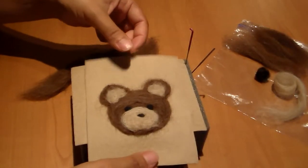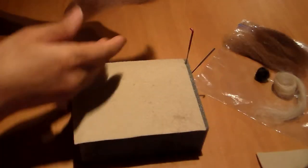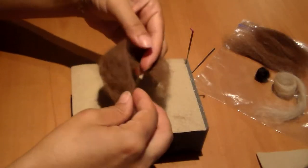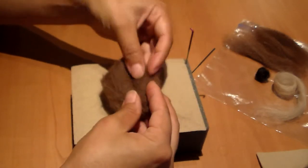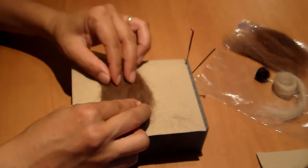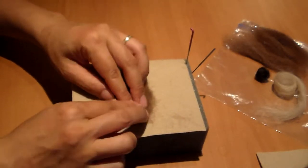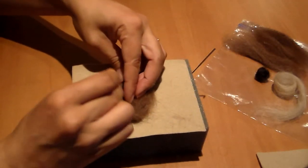I'm going to show you how to needle felt a bear onto a flat wool surface. First we're going to take some brown roving and fold it underneath like this to create a circular head shape. Then place it on the wool and poke it in place just like this.